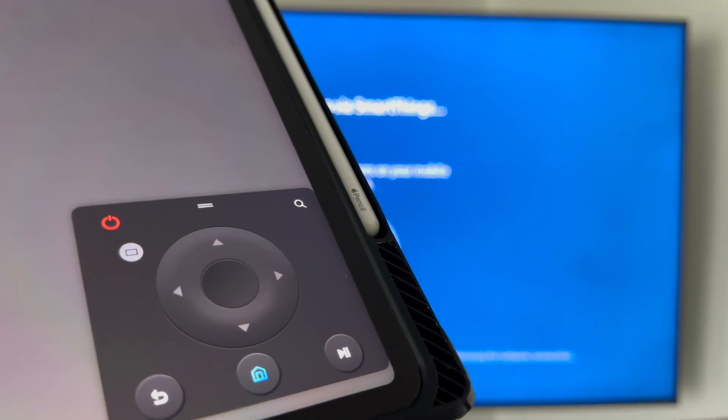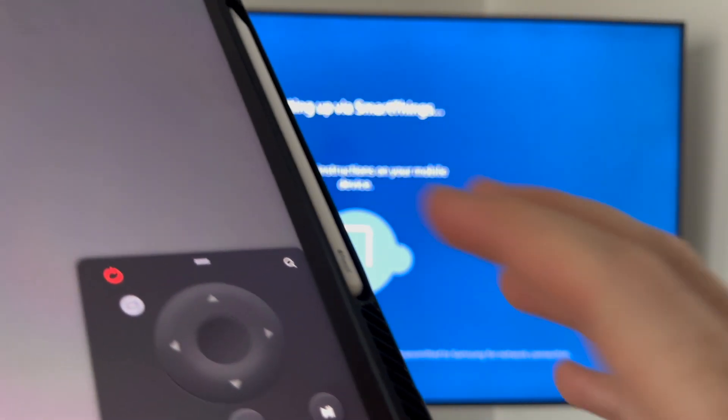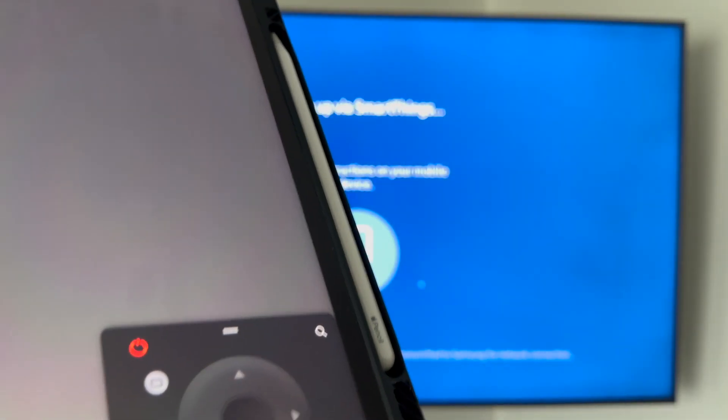Press on your TV in the app and once it loads you'll see the remote control interface. It just needs to refresh a little, but you can now control your TV from your phone, or just use the physical remote control.